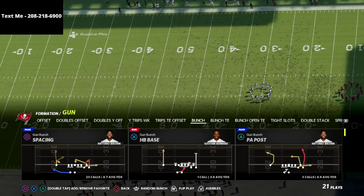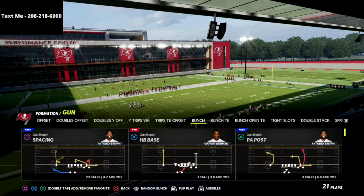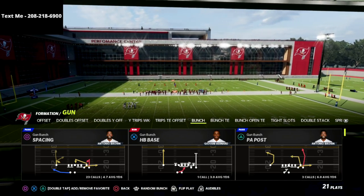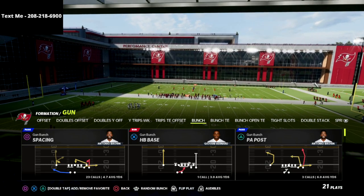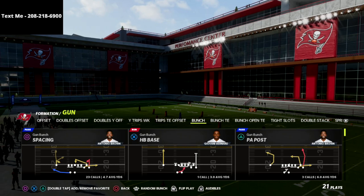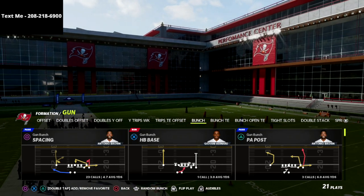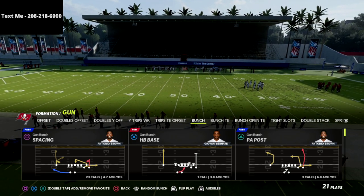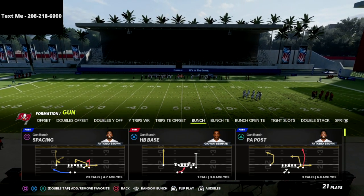In this video I'm going to show you one of my favorite passing concepts out of the gun bunch. I think this is one of those underrated ways to run play verticals. It really does a good job if your opponent is trying to run more Mabel coverage or trying to take away some of your steam reads. This is a great cover three style beater and we're going to attack your opponent horizontally.